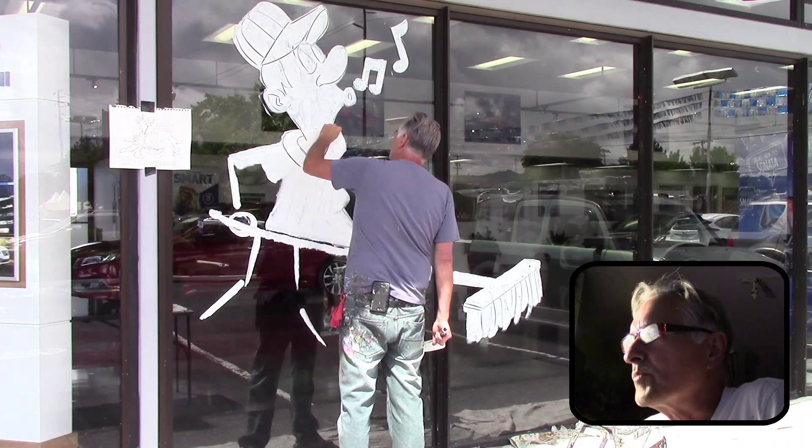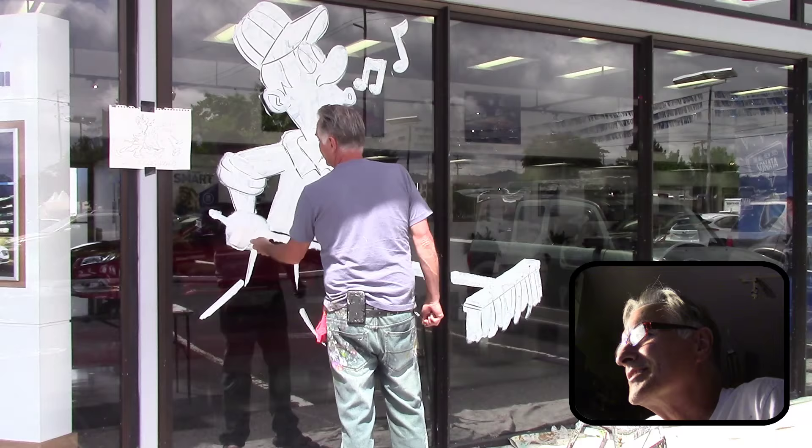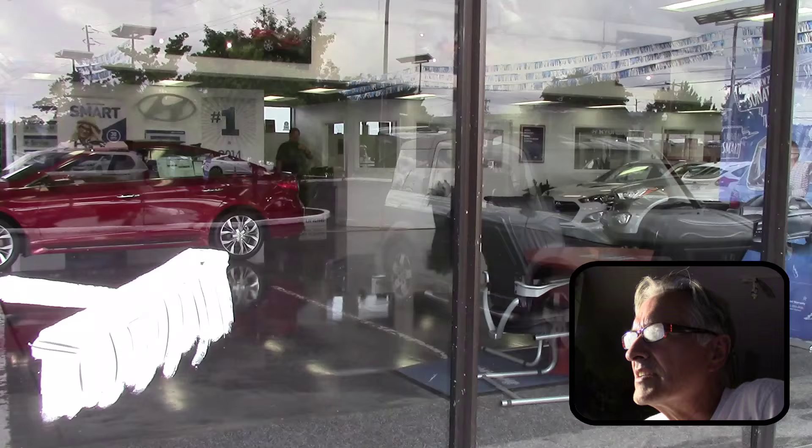I've been doing a lot of sketching lately and different characters. Ones that I don't normally do, I kind of sketch out. So that's what I'm doing here. And he came out pretty good. Got the layout done.